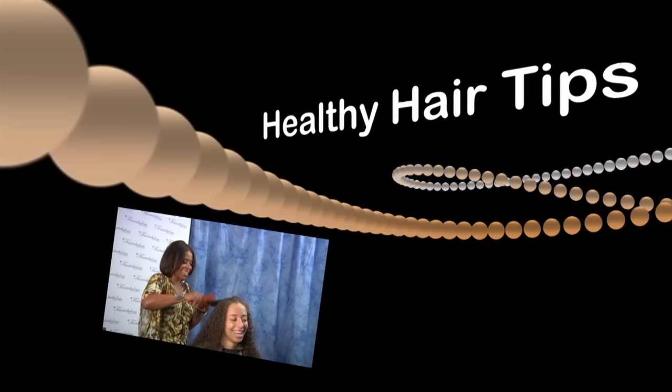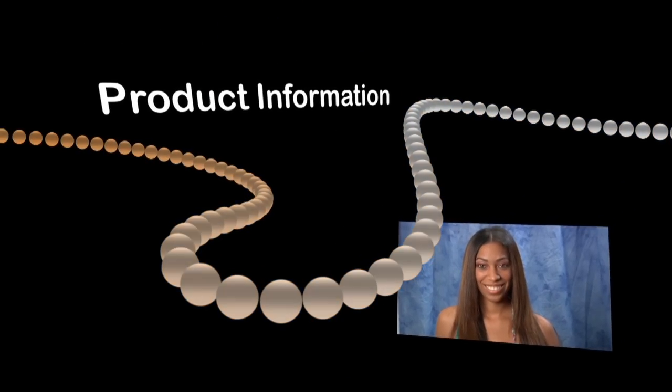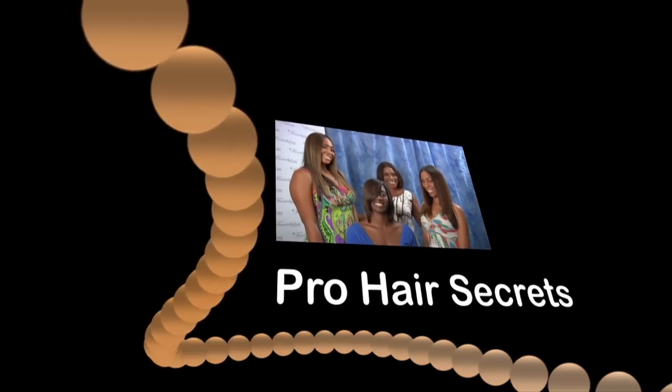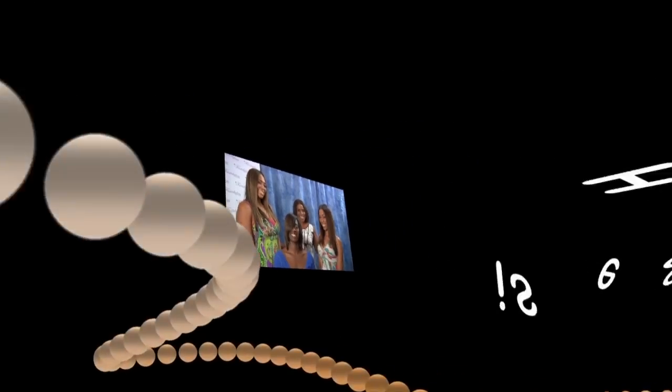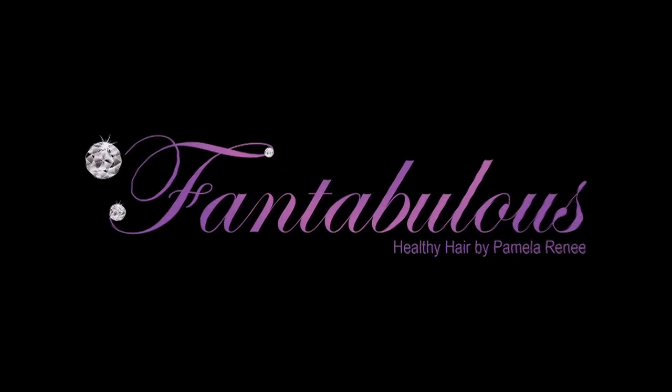Fantabulous! My name is Pamela Reni and it's all about healthy hair. Step into my salon so I can show you how to do your hair the right way. I'm going to show you how to shampoo, style and maintain your hair weave for a fantabulous look.